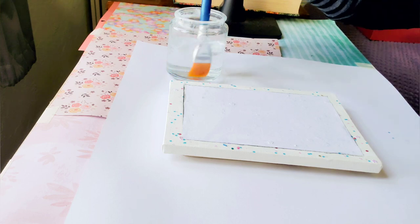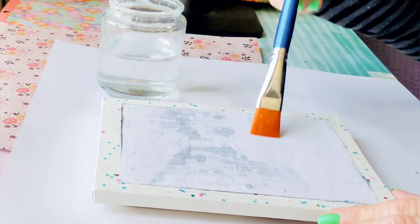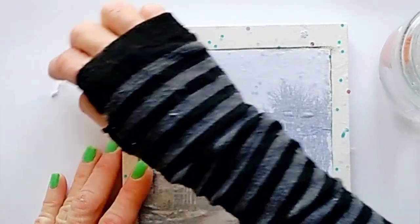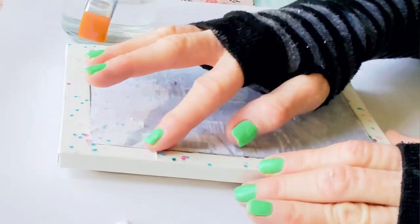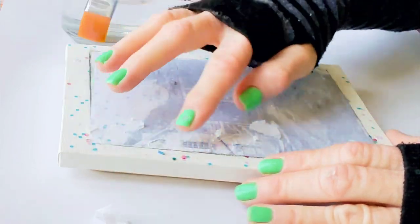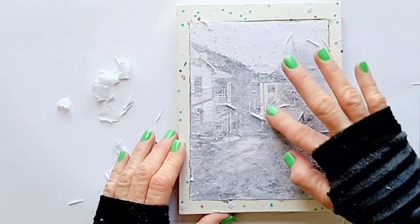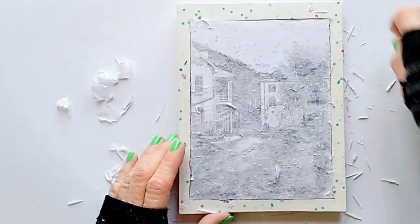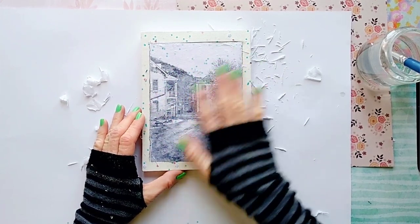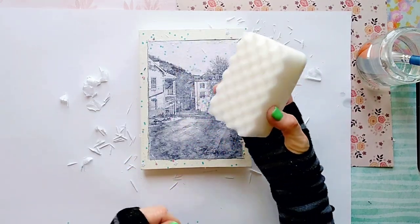Now we're going to add clear water to the back of the transfer. Start at the corner and begin removing and peeling off the top of the paper, being careful to not remove the image. Let it dry for a few minutes, then apply the water again and continue removing the rest of the paper. You can also use a soft sponge to help you remove the paper.